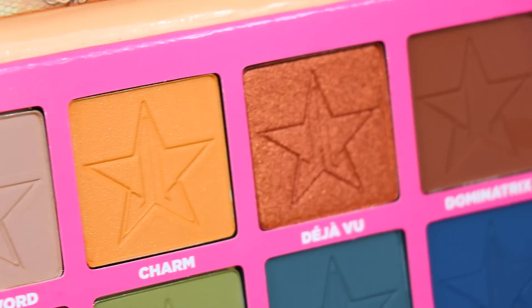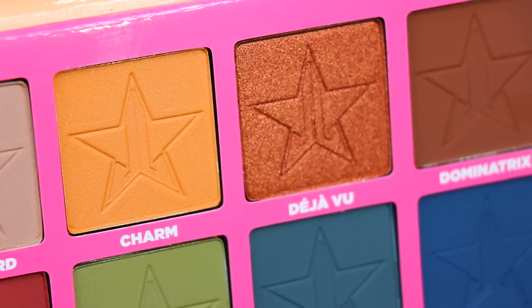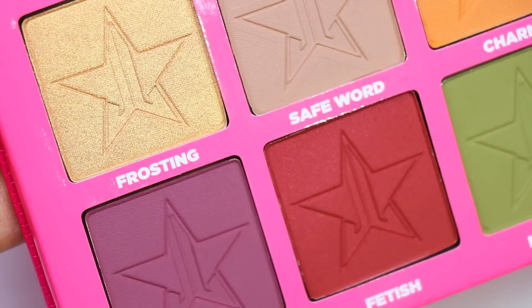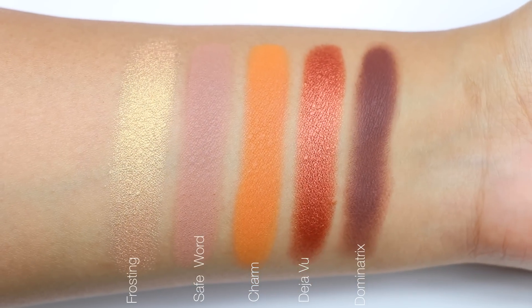The only eyeshadow that I saw that lacked pigmentation — only for swatching — is the color Swallow. I did test Swallow with a brush and applied it on a small area and it worked perfectly, and of course with a primer it would work even better. So it only gave me issues just to do the swatch.